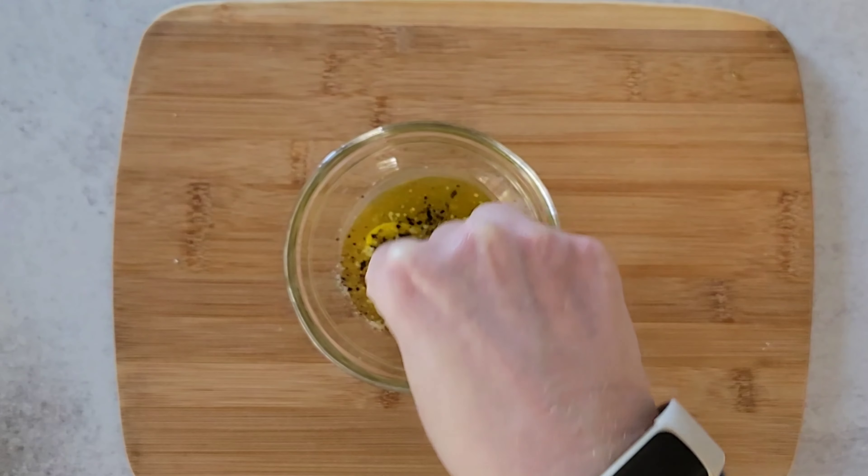This salad makes a great side for everything from seafood to lamb and chicken, and is the perfect dish for your next potluck or cookout. For more recipes like this, be sure to like this video and subscribe to the Casual Foodist below.